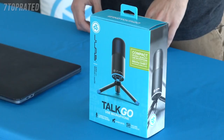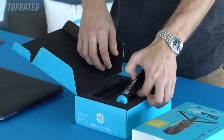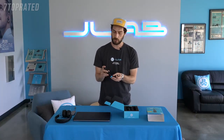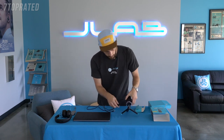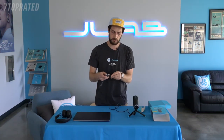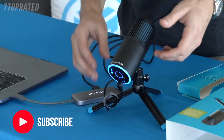Hey everyone, I'm Ben from JLab Audio and today I'm going to take you through some step-by-step guides and how-tos for our Tocco USB microphone. Tocco is super easy to set up — it comes with a 5/8 attachment and tripod stand. Just adjust the lever, and the cable is a USB-C to USB-A. Plug into the bottom and then plug into your computer. And we're powered up.